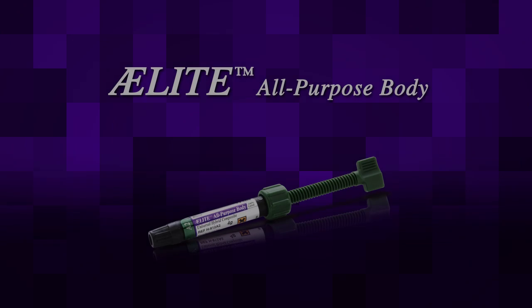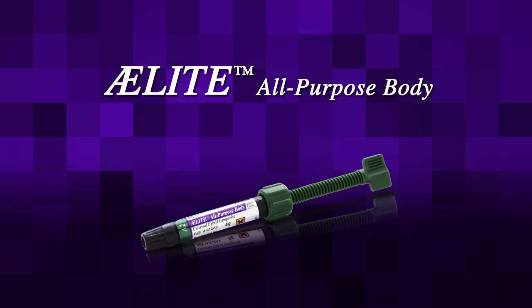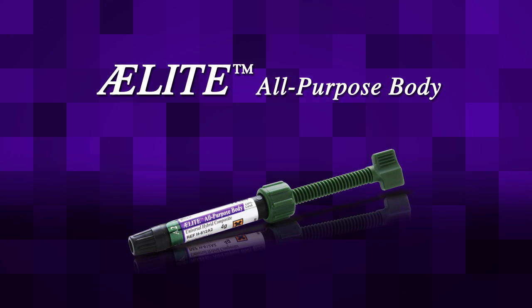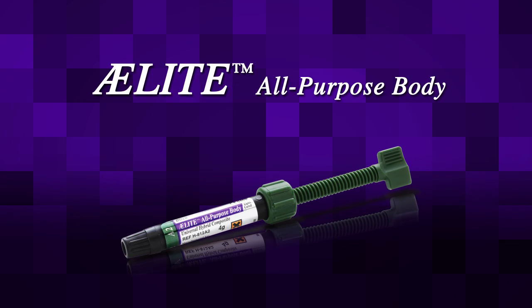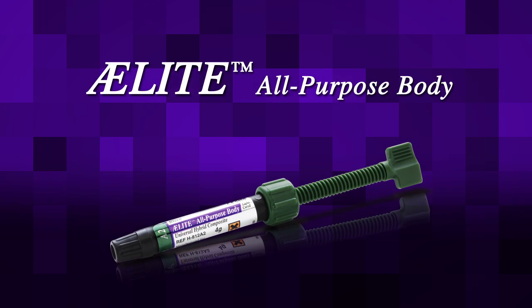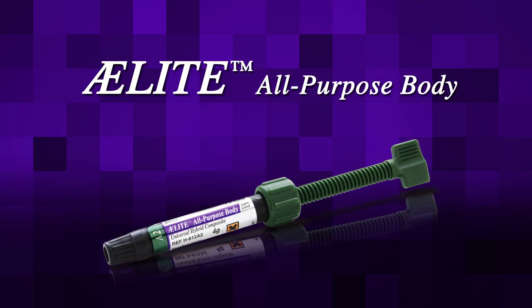A light-cured restorative composite is used to fill the cavity. Bisco's Elite Composites are aesthetic, durable, and available in a variety of shades to mimic the natural dentition. Bisco's Elite All Purpose Body is selected as a dentin buildup. Its unique handling allows the clinician to properly place and adapt the material into the preparation.